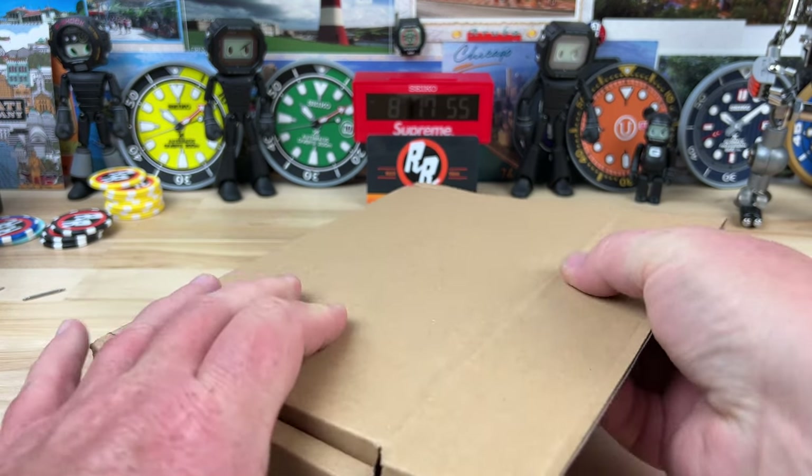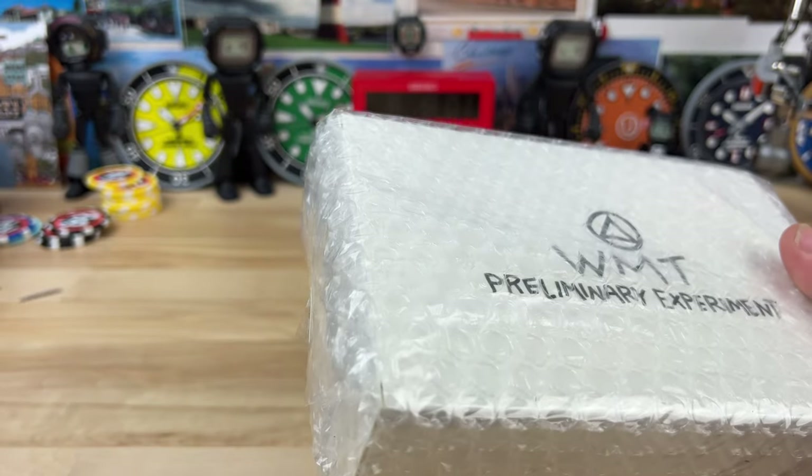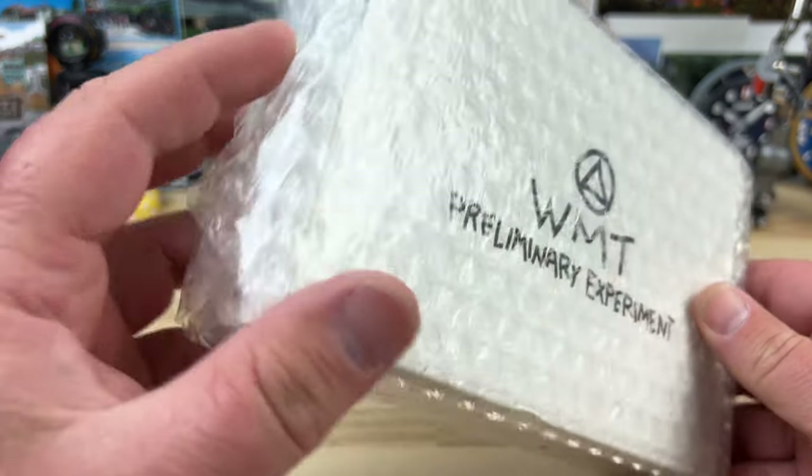Yet another unboxing. Let's see what is in this guy. Oh, this is a watch that I ordered. Where was I headed? I think I was headed to San Francisco or something.